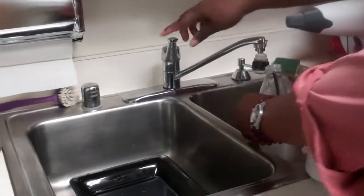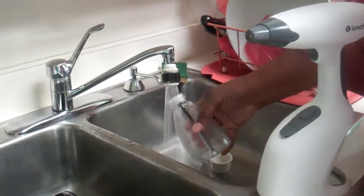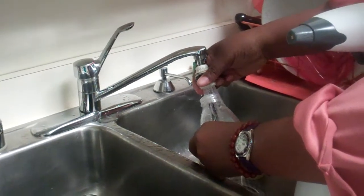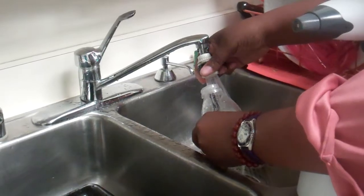We're going to fill it up with water, or at least put some water in it. Of course, I've got some weird flow problem on my thing — I know, exciting TV.